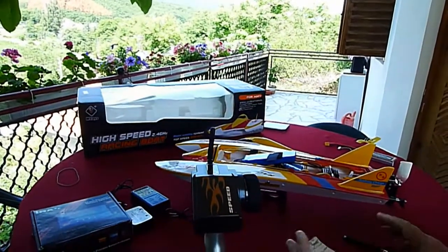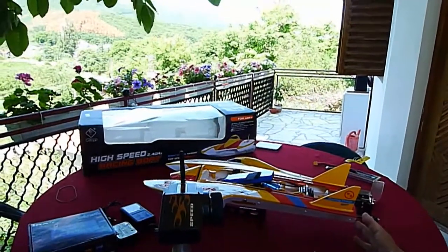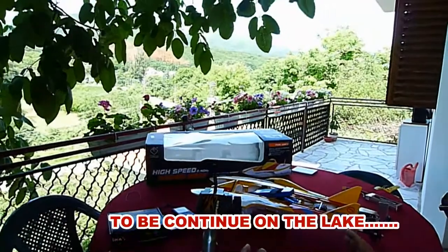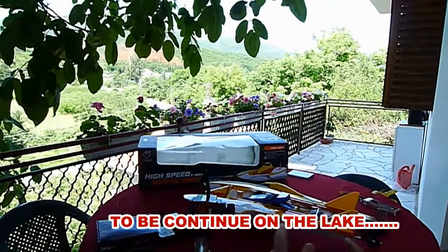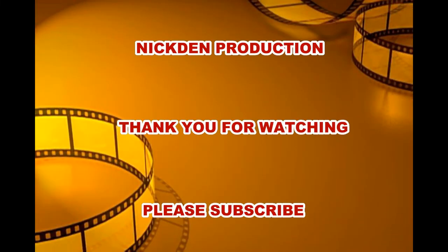I think that you like my presentation. I'm anxious to go to the lake to run this fantastic boat — the WL Toys 915. WL Toys, you did it very well with this boat, I like it very much. Thank you guys! So how much?